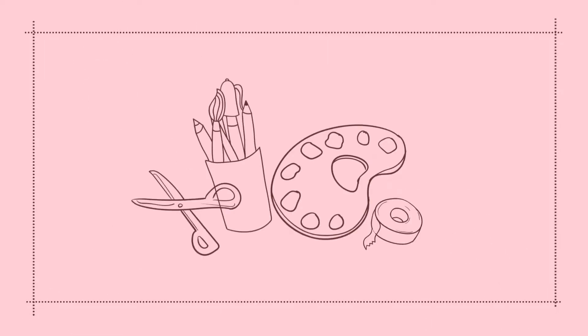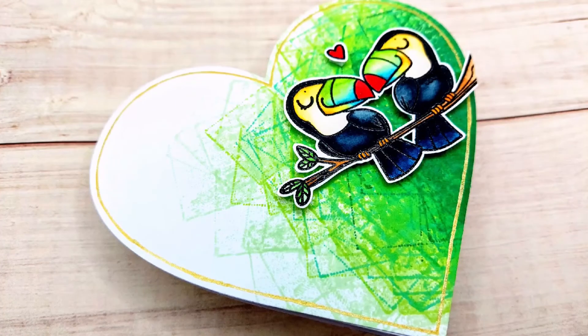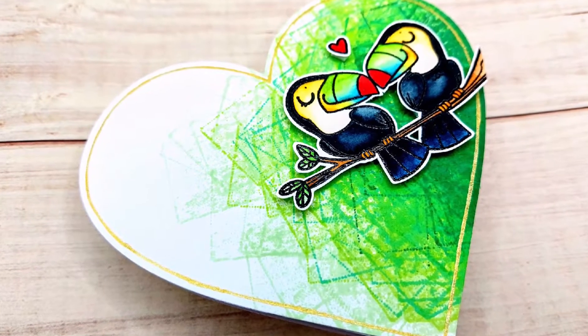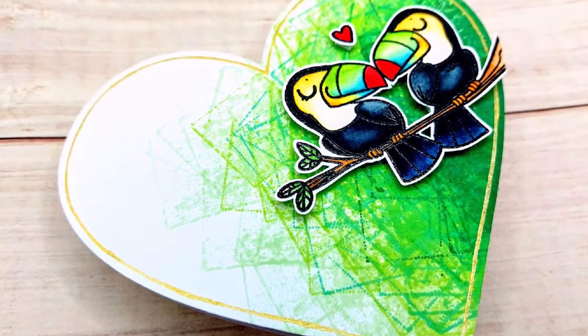Hello crafty friends! I'm Lien from Studio Kato and I'm so glad you're joining me again today. Today's card is a super simple one, but I loved making it. It was really easy to do and I really like the result as well.